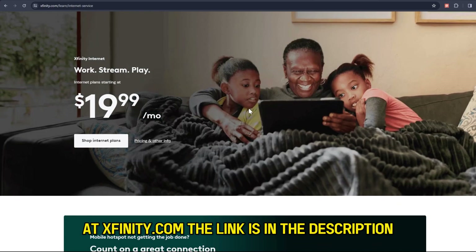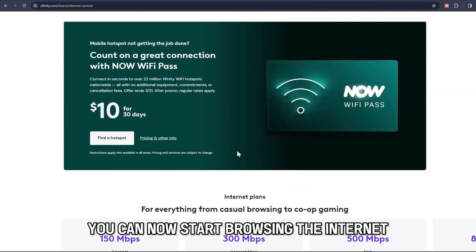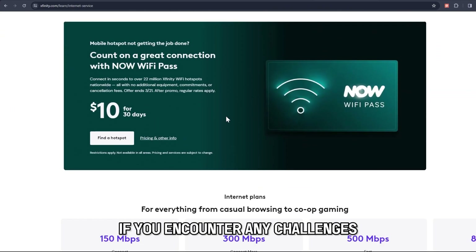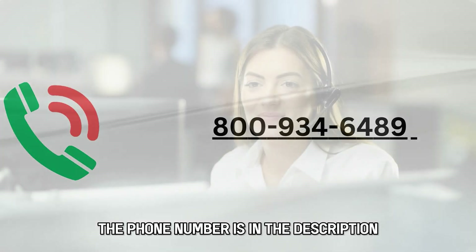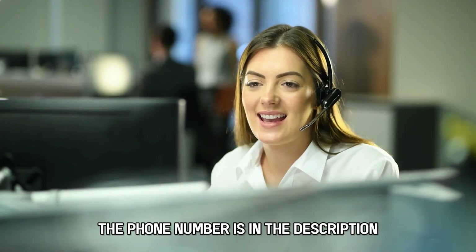The link is in the description. You can now start browsing the internet. If you encounter any challenges, contact Xfinity customer service at 800-934-6489 to speak to an agent. The phone number is in the description.